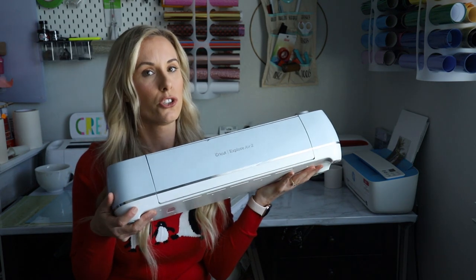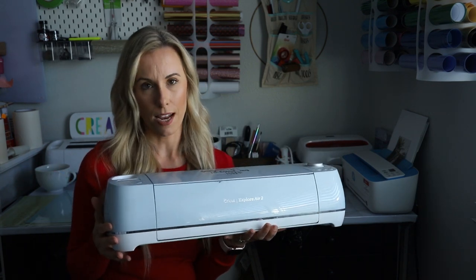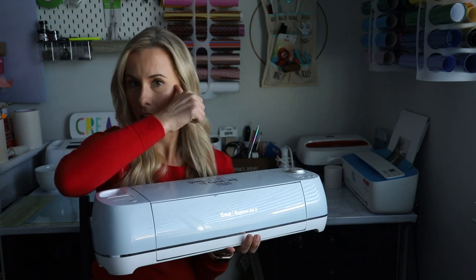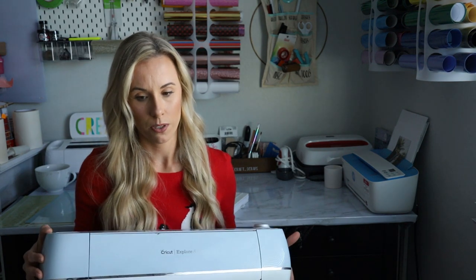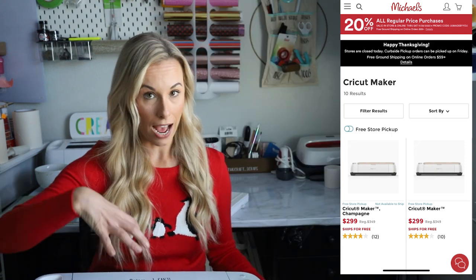If you are looking for something a little more affordable, the Explore Air 2 Cricut is just as good as the Maker. There are a few things the Maker can do that the Explore Air 2 can't, just because it doesn't have the adaptive tool technology. I did a whole review about the differences between the machines that I'll link. The Cricut Explore Air 2 is just as good as the Maker. I think there are some deals going on at Michael's, Joann's, and Target right now today.